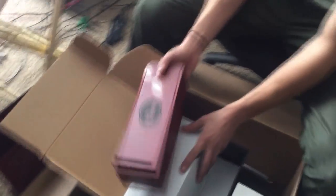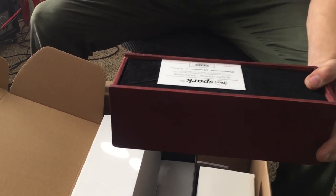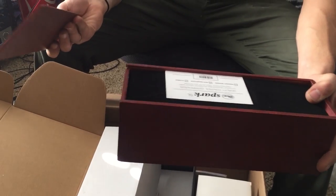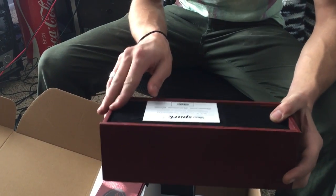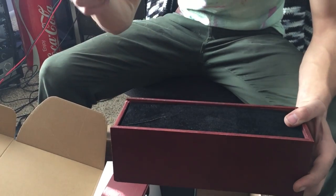This looks like it might be a basswood box — so it's not like mahogany or anything, but it looks really cool.